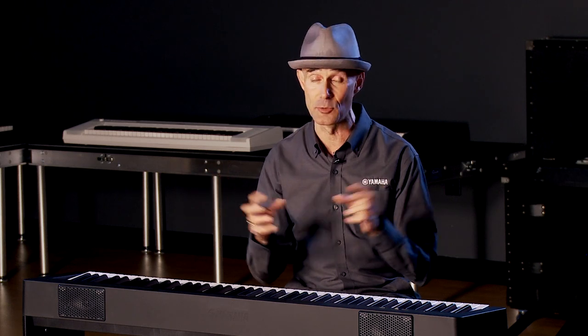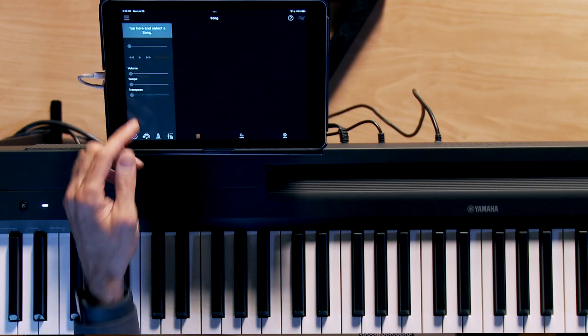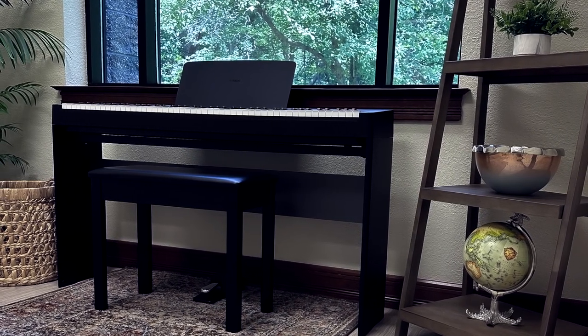Another big addition is that one of our most popular apps — which is absolutely free — Smart Pianist, is now for the first time compatible with a P-Series at this price point, and that's a huge deal. Today we're showing the P143 with the new L100 furniture style stand. Kraft Music offers amazing bundles whether you are a professional stage pianist or prefer to keep it at home — very affordable, I highly recommend checking them out.